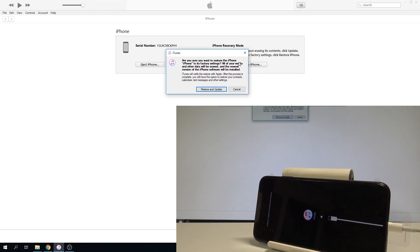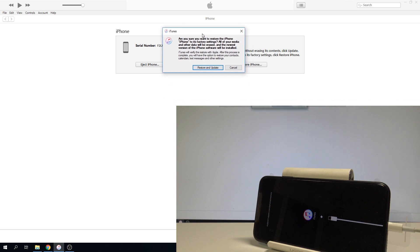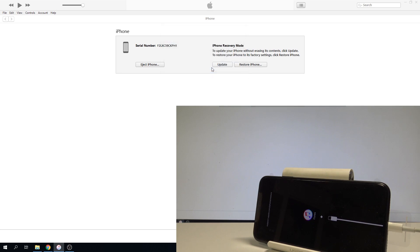This operation will restore the iPhone to factory settings. You will lose all your media and other data. It will also reset customized settings and installed apps. If you are aware of this and would like to accomplish the hard reset operation and erase all personal data from your iPhone, let's choose Restore and Update.